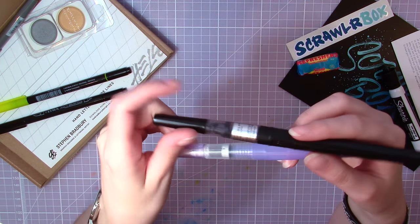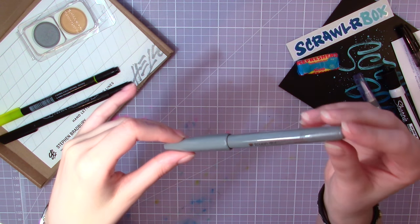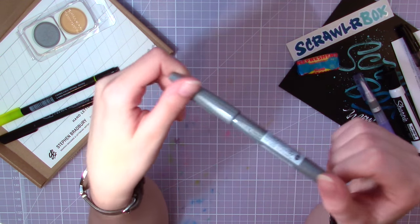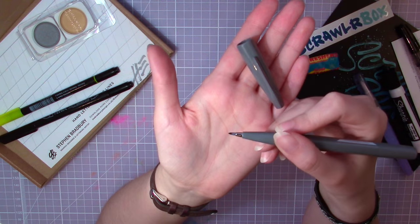Next we have the Pentel Touch brush sign pen — with the longest name ever. This one has a very fine and flexible nib, and the ink is apparently non-permanent and water-based. It looks very interesting and I'm looking forward to trying this one.